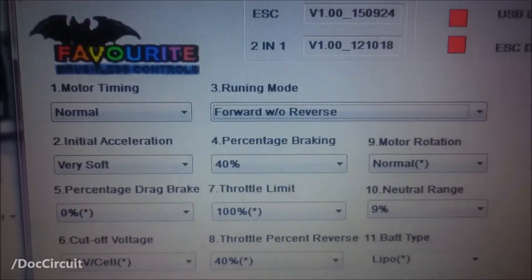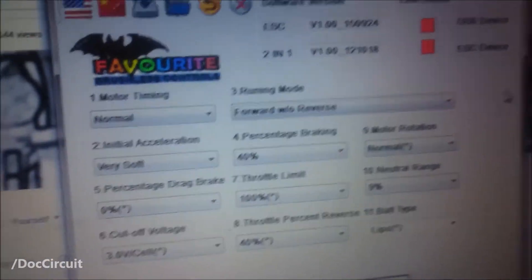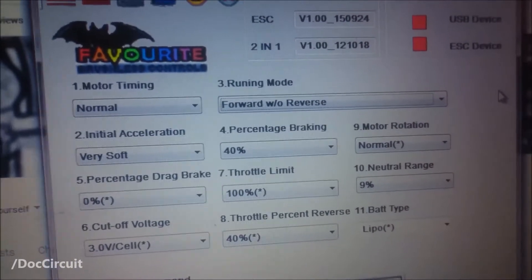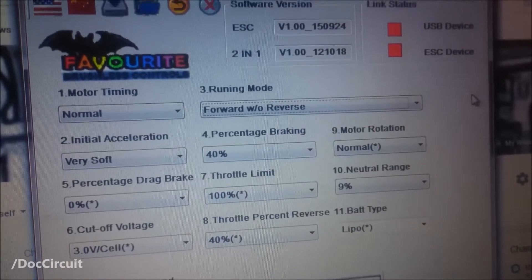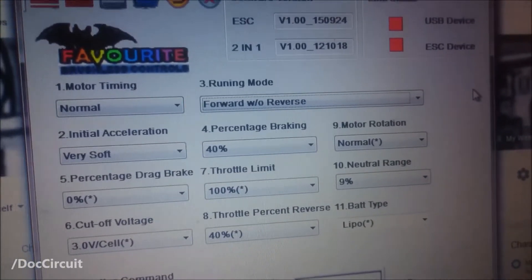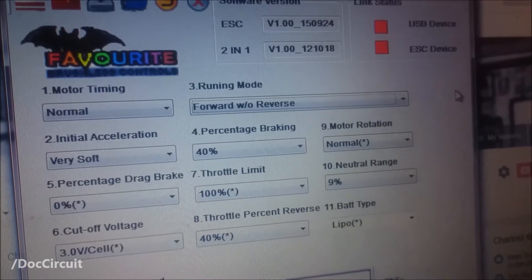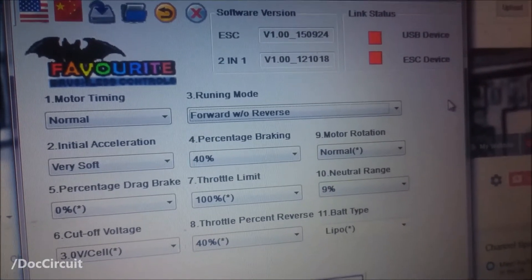Percentage braking: now this was interesting. The braking on these boards, again keeping in mind it's designed for slowing a car down, is always very sharp. 40% is the best I can come up with. 30% — not enough. 50% — far too sharp. At 40%, by feathering the trigger, I can go downhill and keep it under control at a manageable speed. I'm not sure what the stock setting is — I'm thinking 50% — but for me, 40% feels like a big improvement on the stock settings.